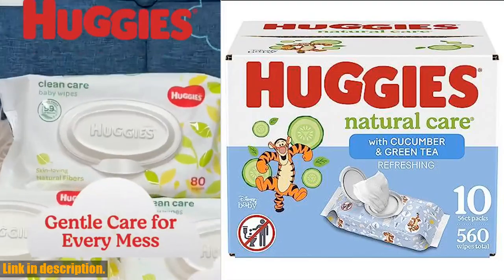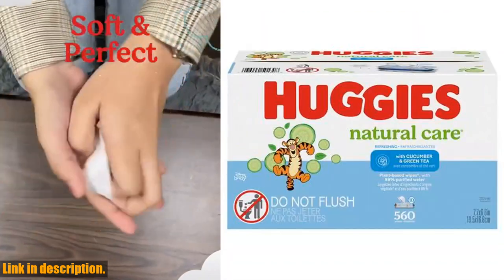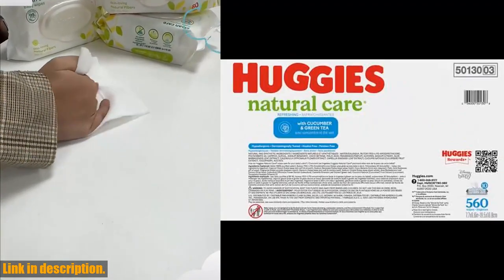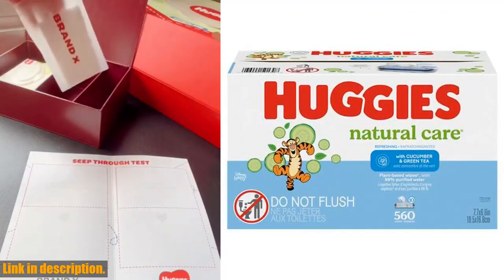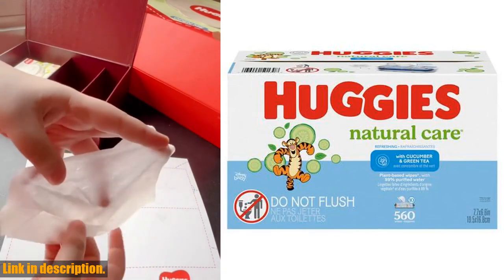Hey there, welcome back to our channel. If you're a parent or soon-to-be parent, you know just how important it is to keep your little one clean and comfortable. That's why we're so excited to bring you a review of the Huggies Natural Care Refreshing Baby Wipes. These wipes are not only gentle on your baby's skin, but they also offer a refreshing clean, thanks to their cucumber and green tea scent.